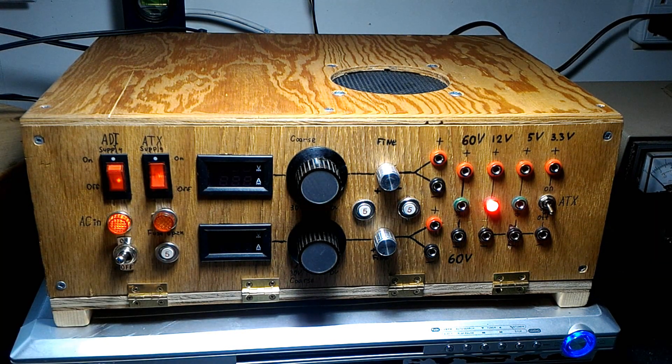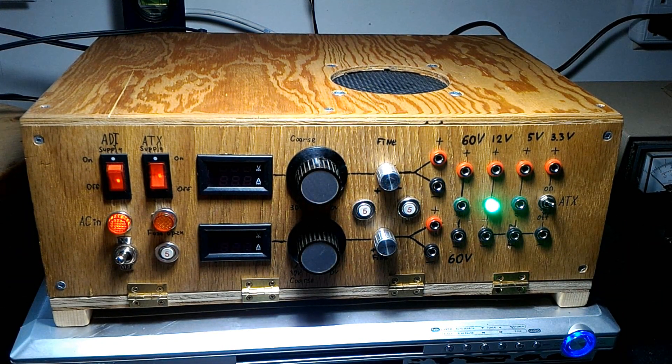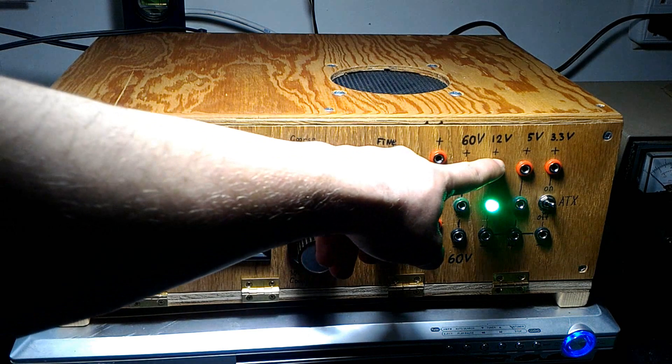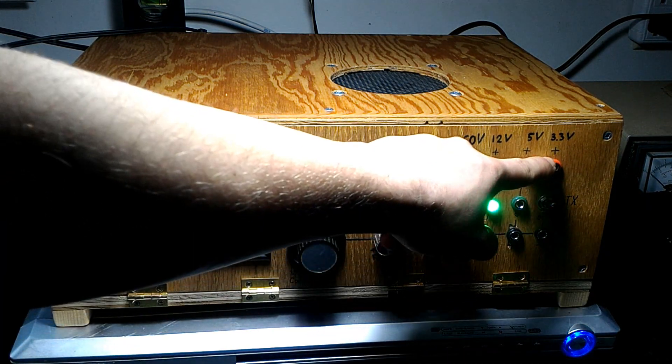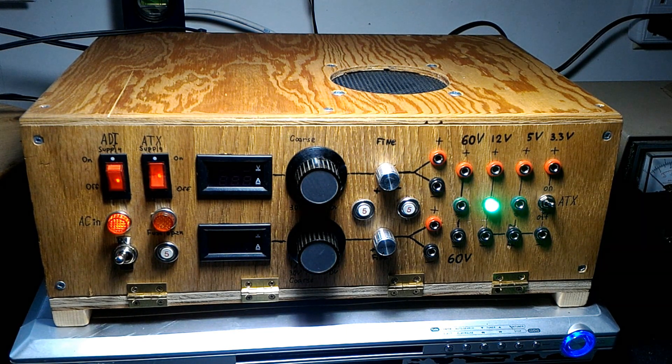Turn that off and turn the ATX on. It's on standby right now and not really working until you flip the switch. A second fan starts inside, blowing on the circuit board. We have 12V, plus and minus 12V, plus and minus 3.3V outputs. I think it's 15 amps for 12 volts, something like 11 amps for 5 volts, and 22 amps for 3.3 volts — quite a lot of power.